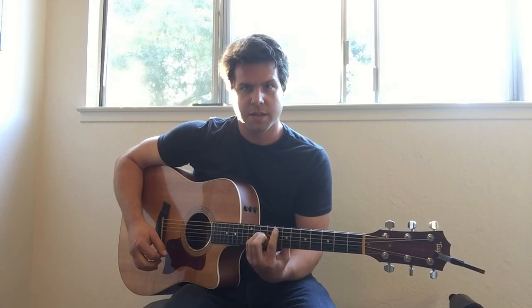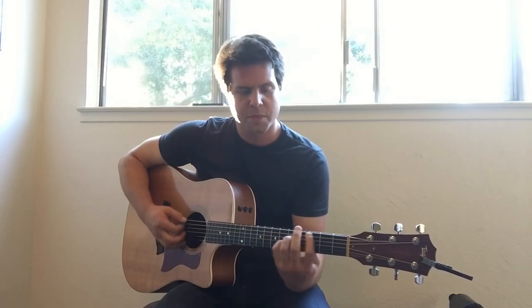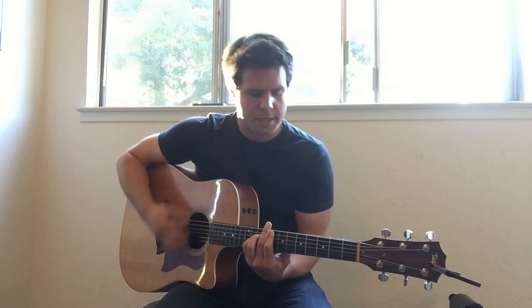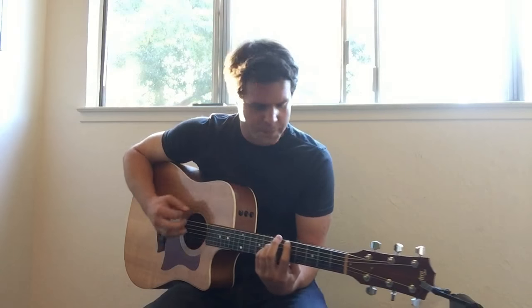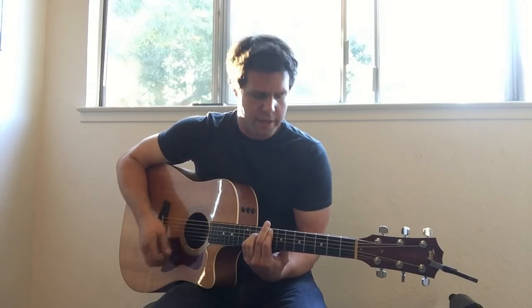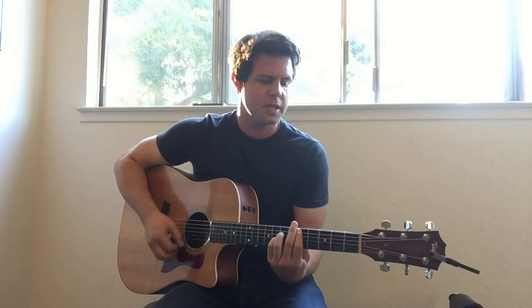So we're going to go F on the 8th fret with this finger, to D on the 5th fret, C on the 3rd fret, back up to D, B flat. 'Once divided, nothing left to subtract, some words when spoken' — F, D, C, D, B flat.